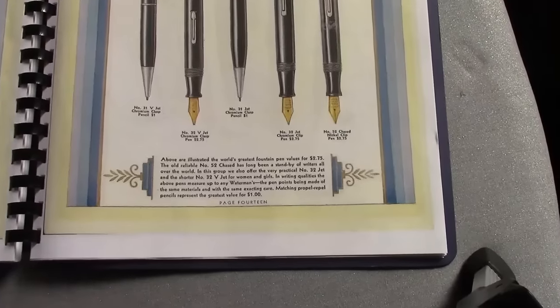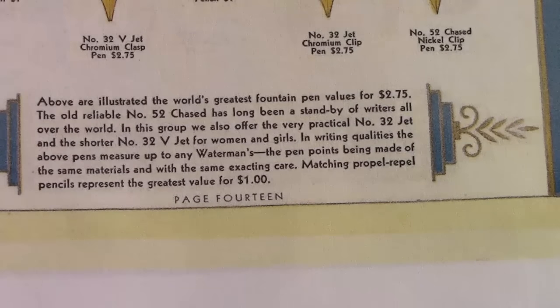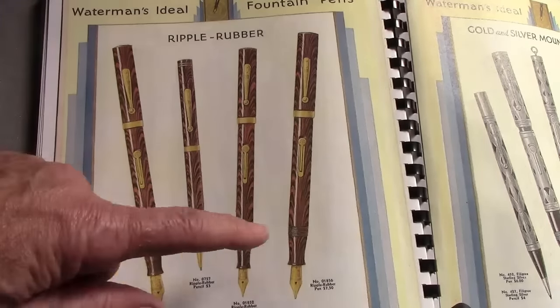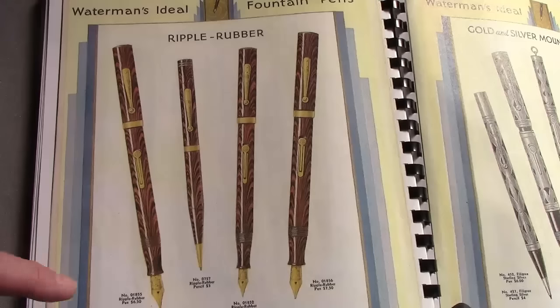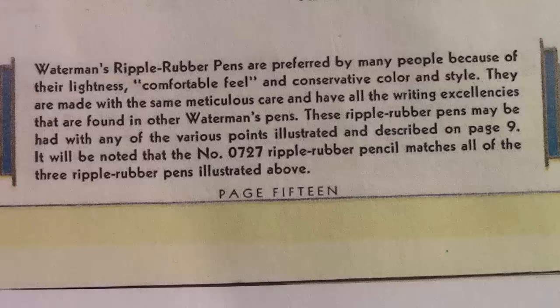This is a catalog that probably went to the stationary retailers selling the pen. Their positioning shows $2.75 versus $3.50 versus $5.00 — that's how they positioned it. They still continued to make their classic Ripple rubber in three different versions, different sizes. Here we see that little banding they did on pens to indicate the type of nib involved. This larger pen is $6.50 and this one $7.50, so these are now considered a higher end pen versus the classic black or some of the other ones made out of plastic.